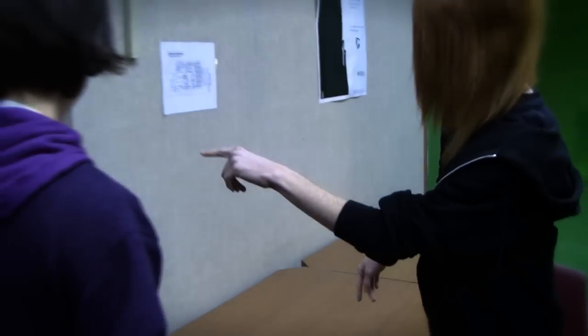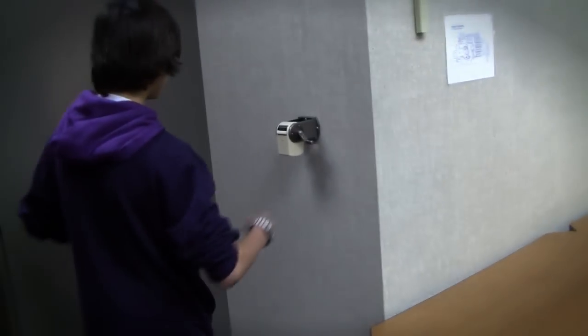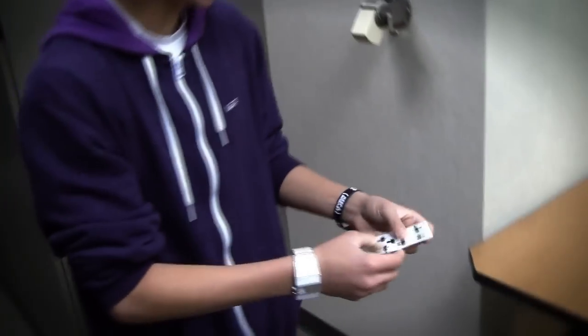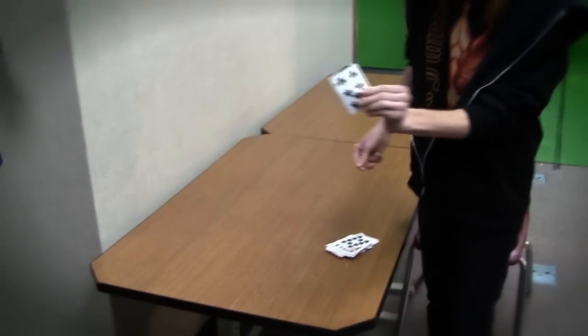All right, do you know how to take off that pencil sharpener thing? Get a good shot of this. Open that up. What the— oh my god! That's your card, right? Yeah! Dude, that's so cool. Thanks for watching. That's sick. How do you do that? It's magic.